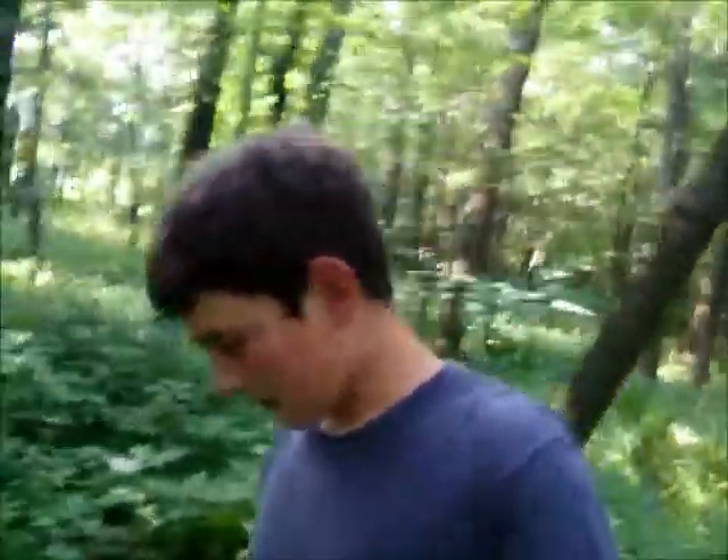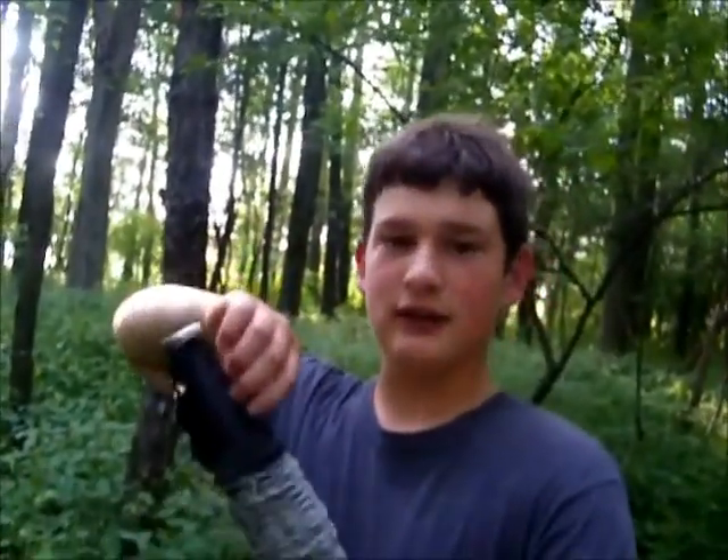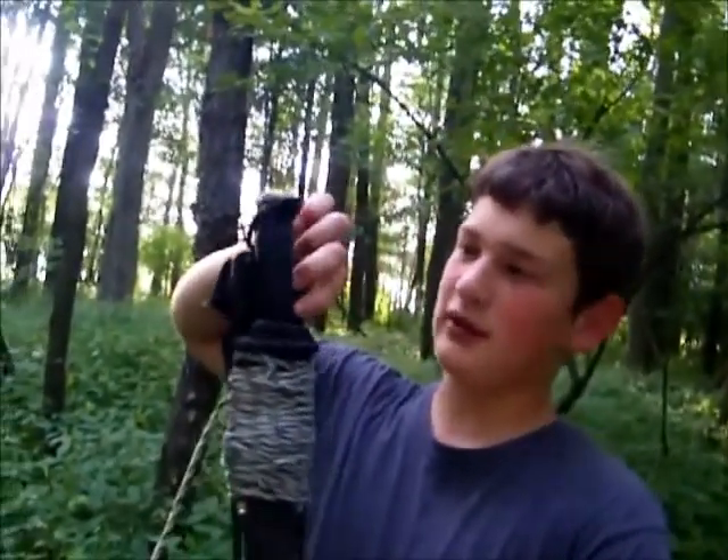Welcome to 'From Surviving to Thriving.' Today we are going through a lesson on traps. It is a steamer of a day - 95 degrees and humid - but we can deal with that. In this installment we are going to cover traps and snares. Most of them will involve a springy sapling, which is the first component. I only have my military survival knife with me today instead of my usual bushcraft knife.